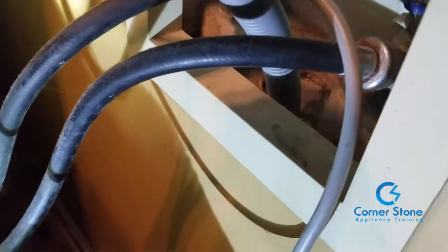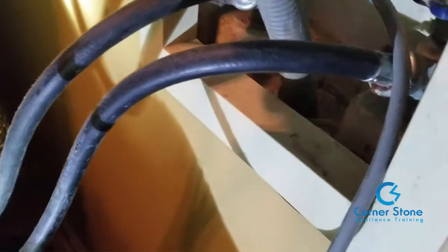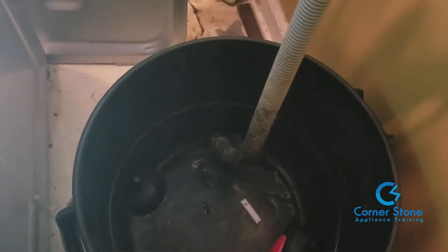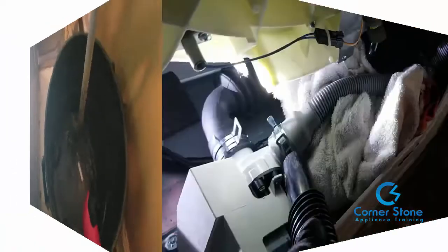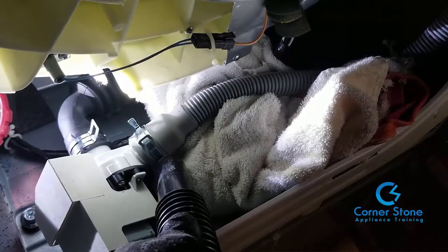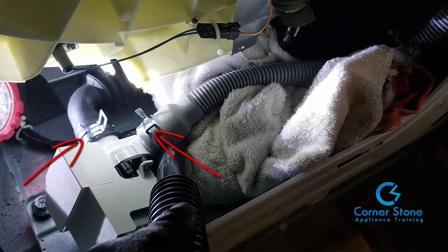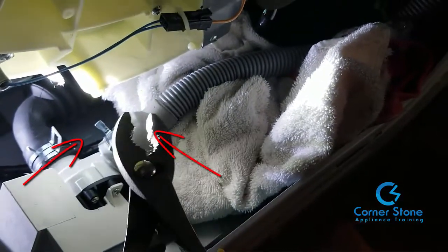I always pull the drain hose out of the drain pipe and place it into a bucket — in this case the bottom of my shop vac, which I always use to finish draining the pump. I also place a towel under the drain hoses that are connected to the pump for extra security.